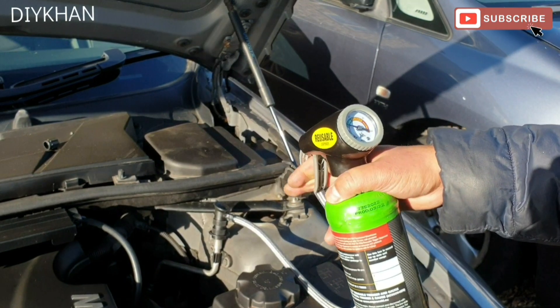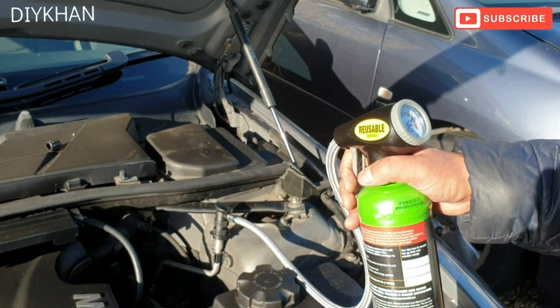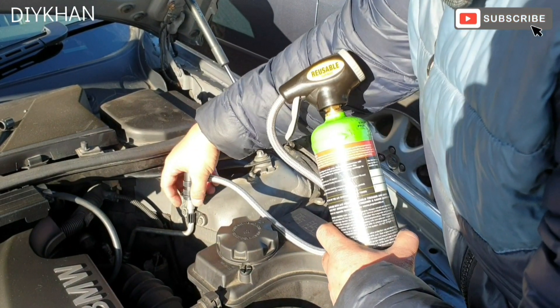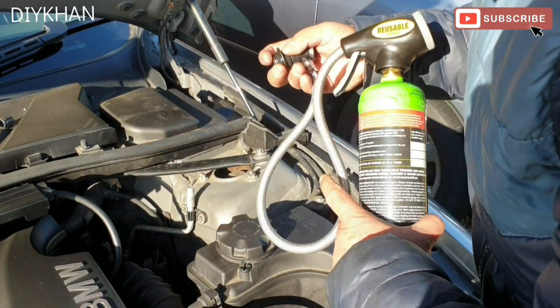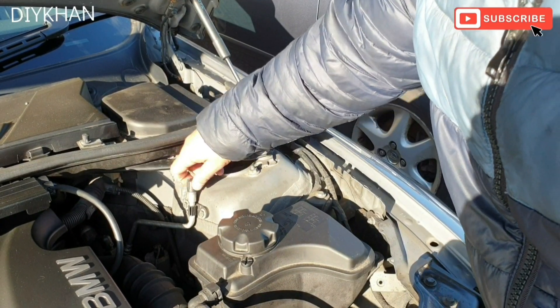We've charged up the system to 35 on the gauge. We're just going to disconnect the dispenser.